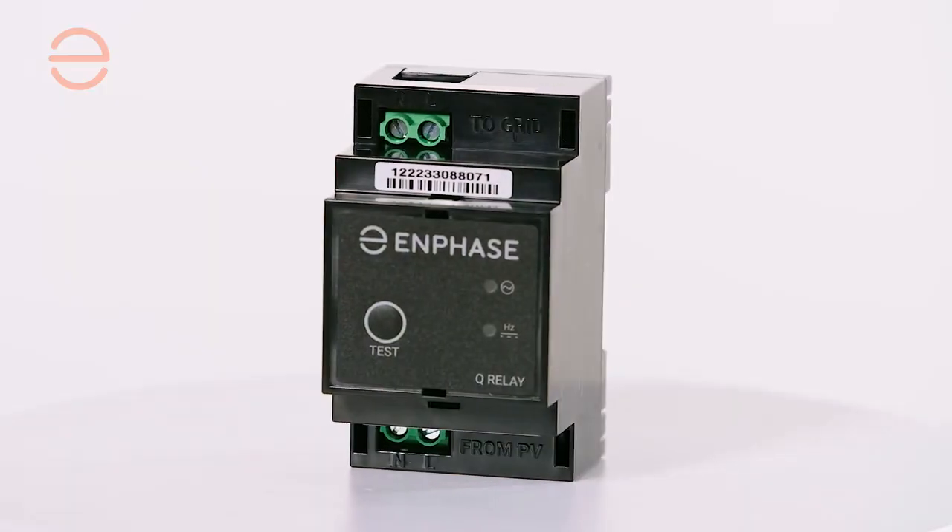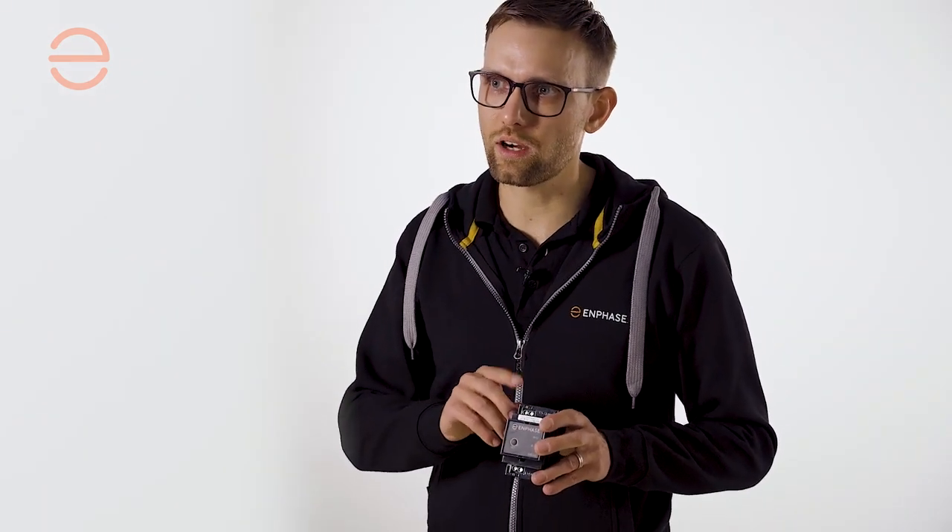The single-phase version of the IQ relay accepts a maximum continuous current of 20 amps. Just like on our IQ gateway, the neutral wire is connected on the left side, so make sure — especially with the multi-phase version — that you do that correctly.